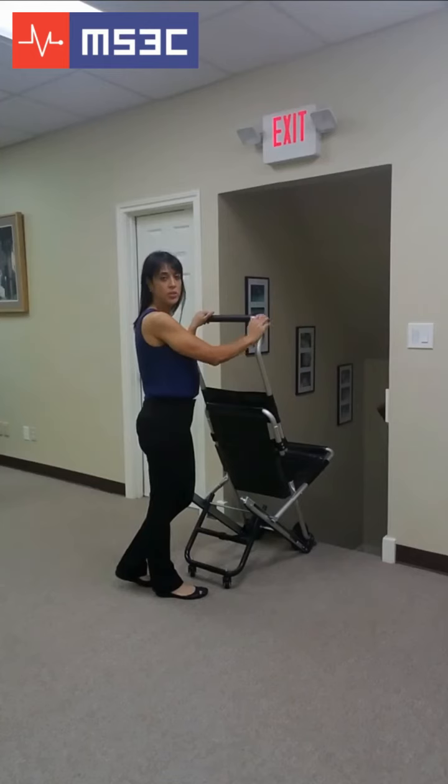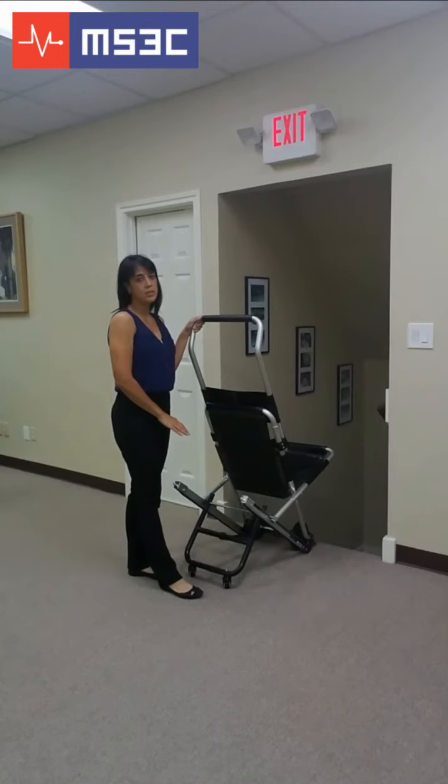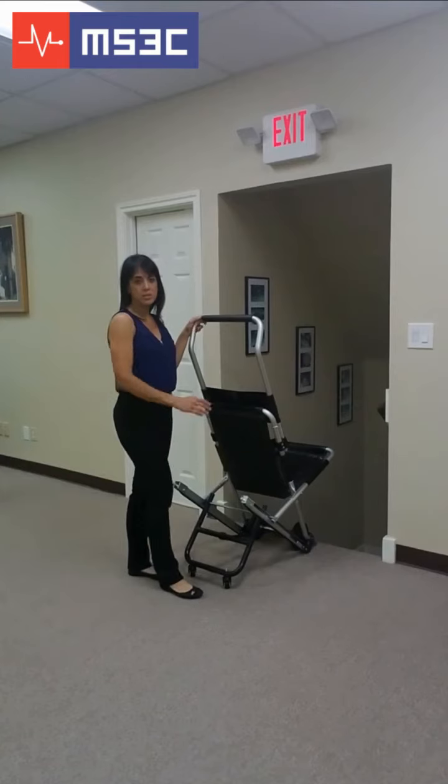Guide your passenger to the top of the staircase. You will need to disengage the rear wheels in order to descend a flight of stairs. To do so, tilt the chair slightly forward and push on the black bar until it locks into place.